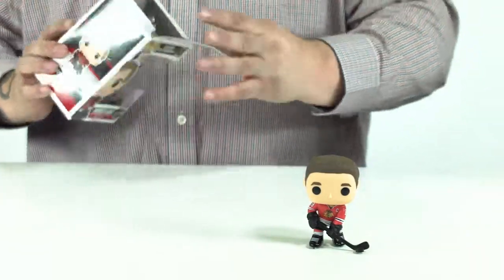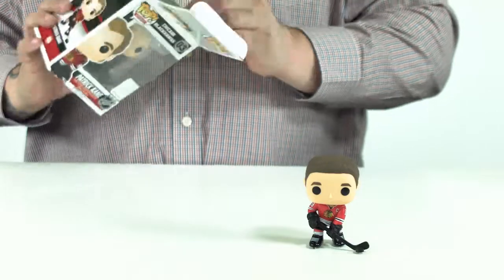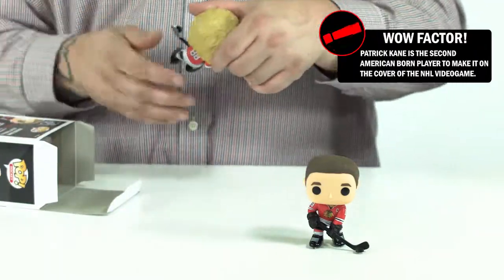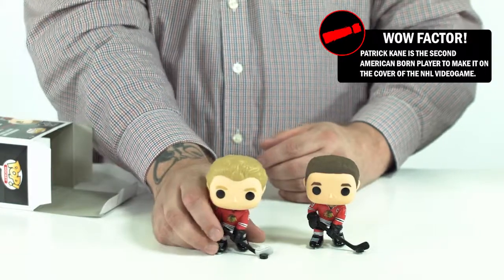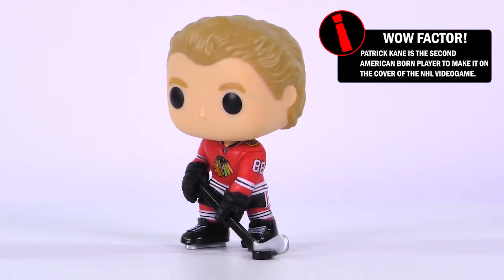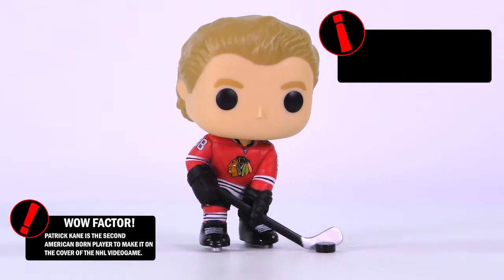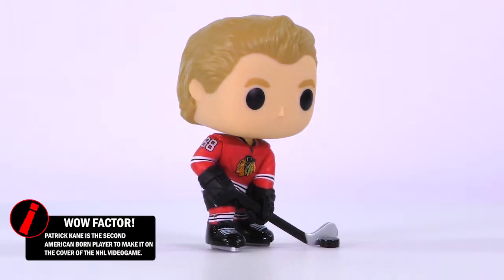The other one is Patrick Kane, who is the right winger for the Chicago Blackhawks, and number 88, Patrick Kane. There you have it. These are two of the hockey line for Funko Pops and there are ten in the set.